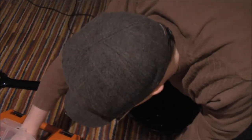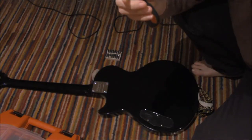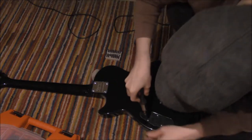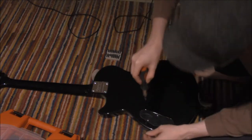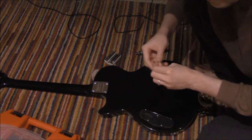The screwdriver doesn't have a head — it goes up and down. Down is left, up is right. Left loosens the screw, right tightens the screw. It's obviously not plugged into anything. This really is a godsend, this tool kit.